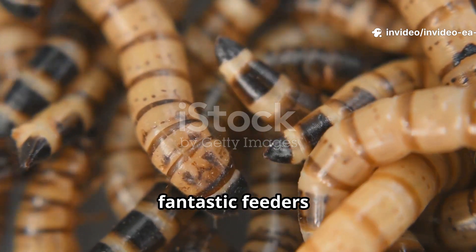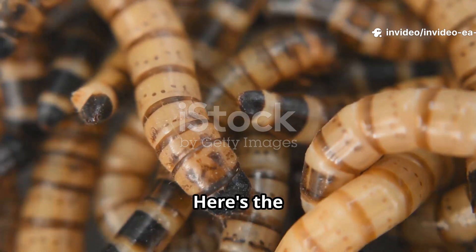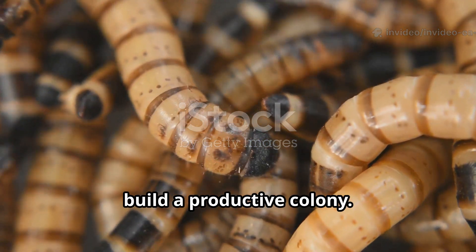Superworms are fantastic feeders, but only if you breed and care for them correctly. Here's the science-based way to build a productive colony.